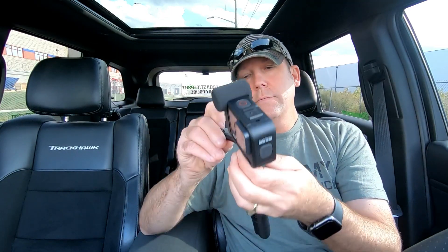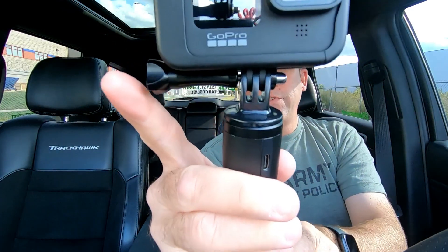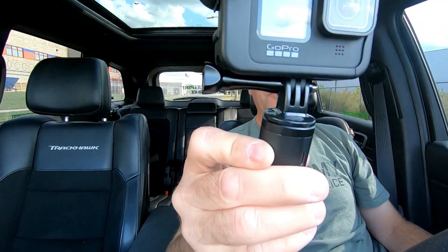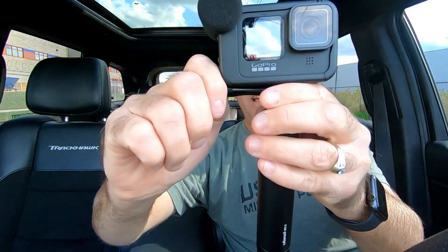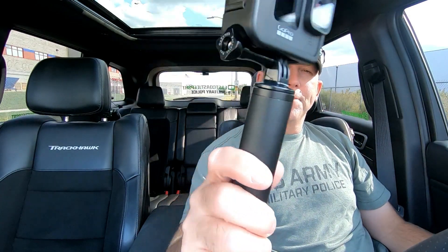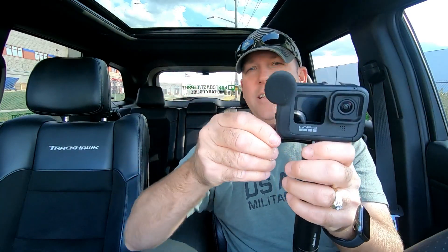This replaces the stock screw, and I'll show you why. Slide this one back in. I haven't even begun to screw it in yet - you can see the same gap, but look how much room I have to use all three of my fingers. I can crank it down nice and tight. It's still kind of out of the way and fits perfect. When I want to remove it, I can easily take it off.